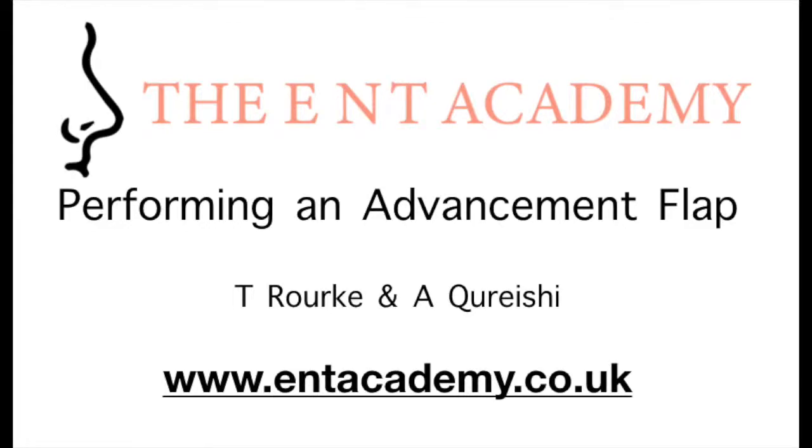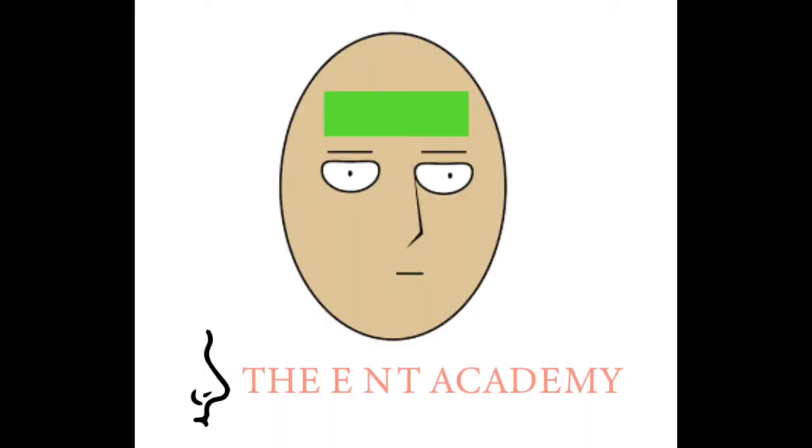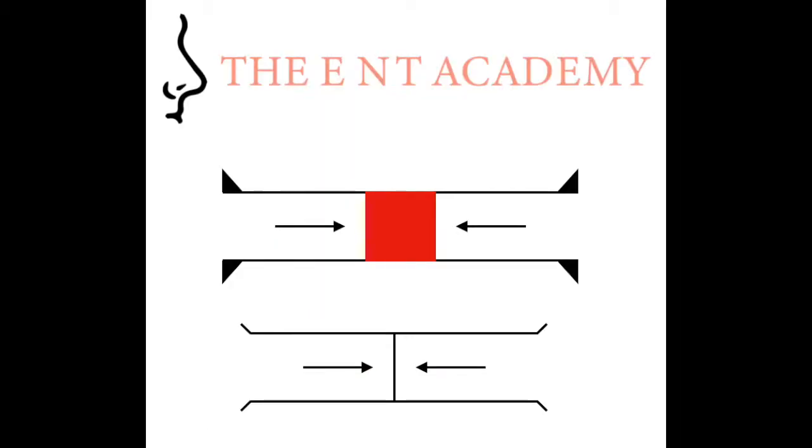Welcome to our video on performing the advancement flap. This flap is often used on the forehead and in the neck. You can see the common sites here on the face. The technique described in this video is for the bilateral advancement flap, which is often used on the forehead. However, a unilateral flap may also be used.